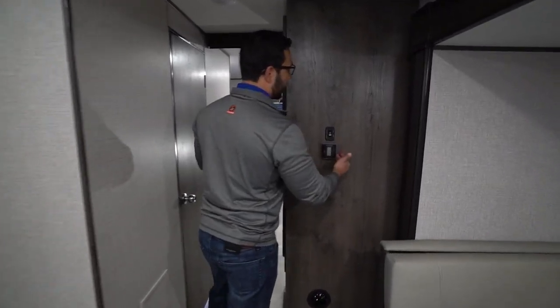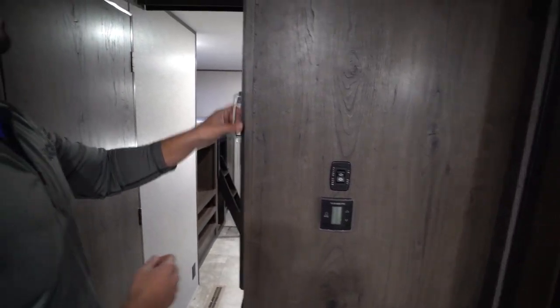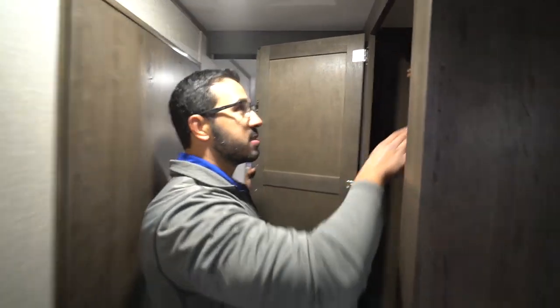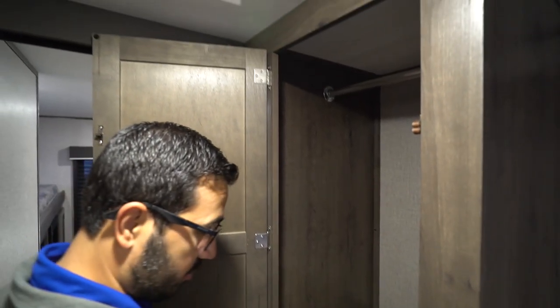Making our way back, on the side of the wardrobe you have your thermostat as well as your rear slide control. Opening this up you will see the wardrobe — this is perfect because you have the kids' room right next door, so it allows a good spot to hang some clothes.